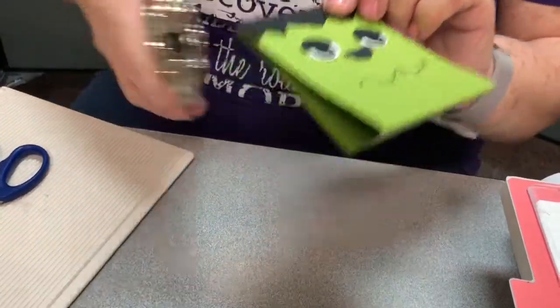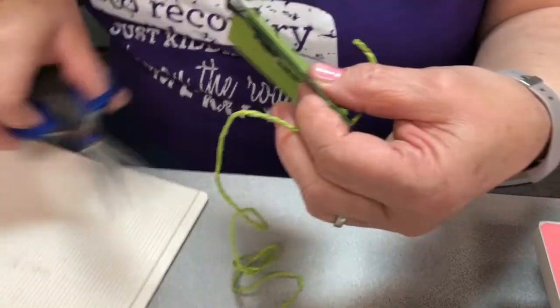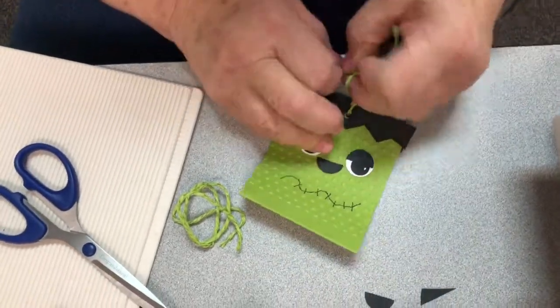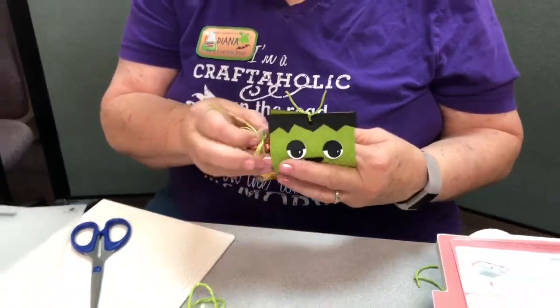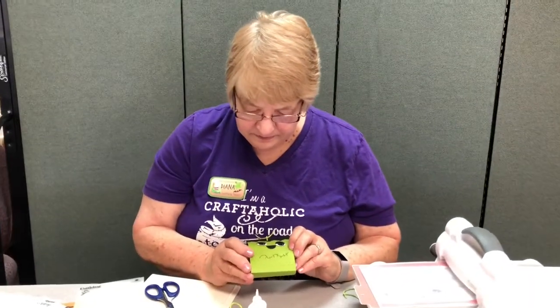I have my crop-a-dile here and we're going to punch a hole through both layers right in the center. Then we're going to get a little piece of twine — you can use any kind, you can use ribbon if you want, whatever you have that will tie it shut. I don't even make a bow, just make a little knot. A little bag of candy and just slip it right into the center, and there you have your little Frankenstein treat bag. That's your little treat bags and I hope you have fun making them. Thank you and we'll be back again next Tuesday.